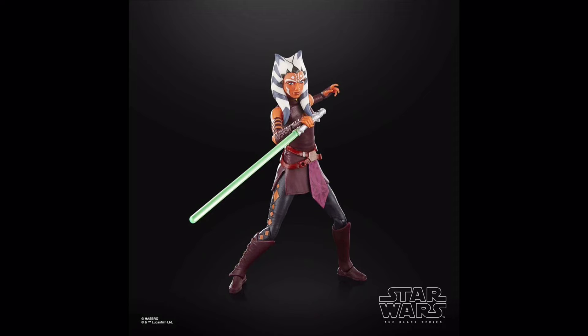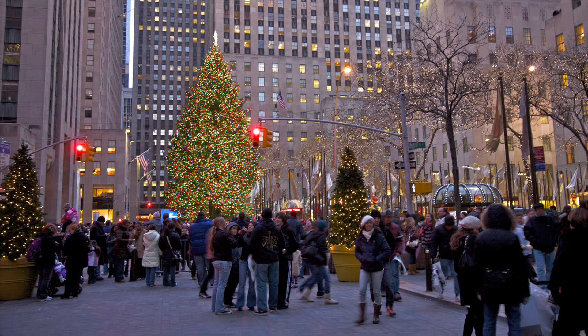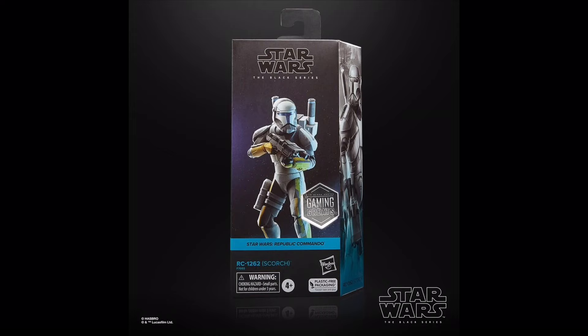Some of them were truly amazing — some of the best 6-inch Star Wars figures we've ever gotten — whilst others were not so amazing. Because I wasn't really uploading for pretty much the entirety of the first half of the year, there were many releases I didn't get to cover. With us now nearing the end of the year, I thought it would be fun to quickly sum up every Black Series 2023 release in just one sentence or so, from standard figures to exclusives, multipacks and more.